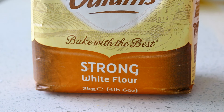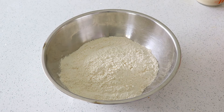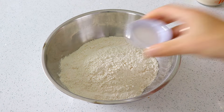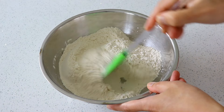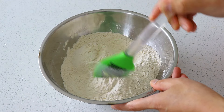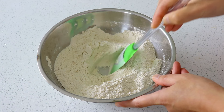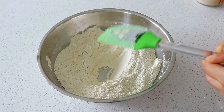The flour to use for Focaccia is bread flour, also called strong flour. Combine 600g of flour with 10g of salt. Make a well in the centre of the flour and add in the activated yeast.